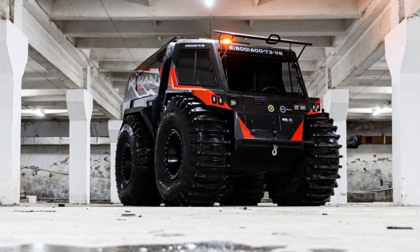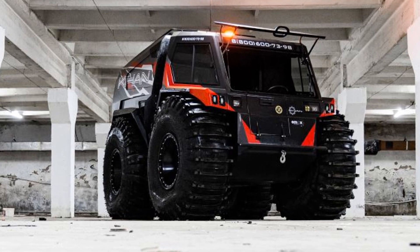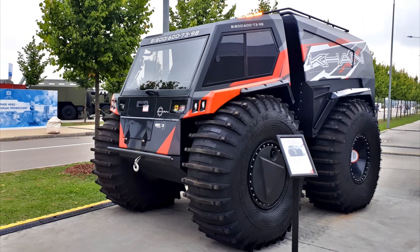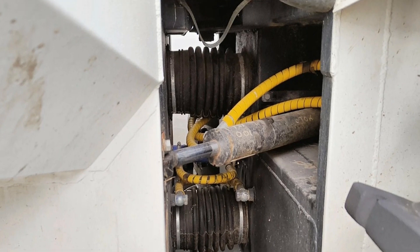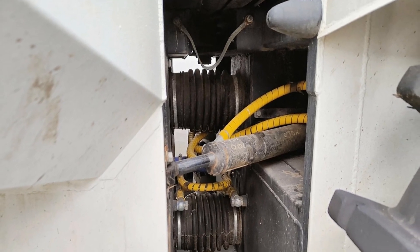Con is an amphibious all-terrain vehicle with ultra-low-pressure tires. It consists of two parts: the front cabin, where the driver and navigator are located, and the rear cargo passenger section. Both parts have a frame structure, and their bases are hermetic boats articulated with each other by a swivel joint.